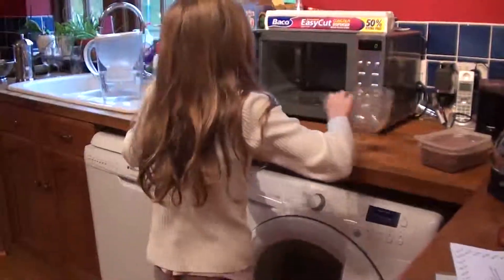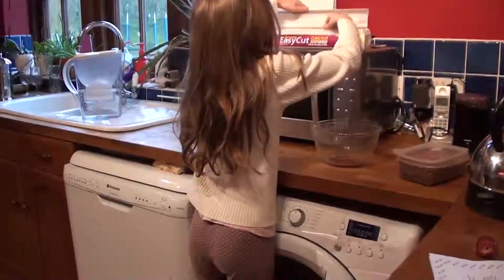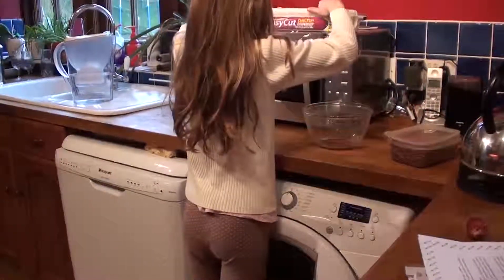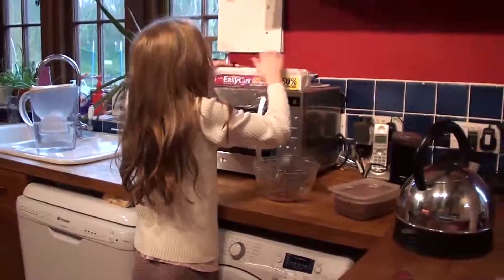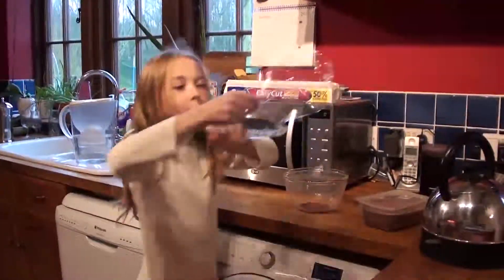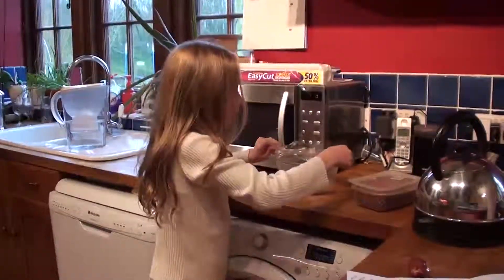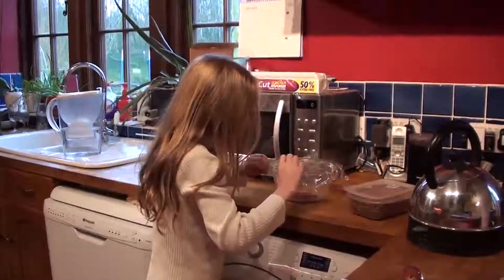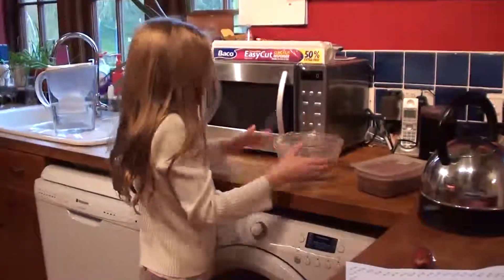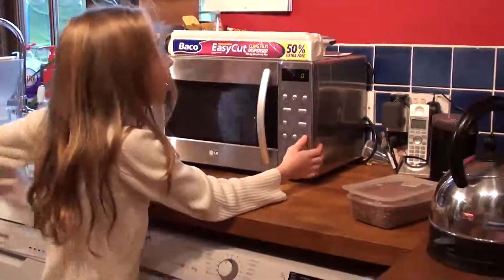And then you open it at the microwave. What else do we do first? You really have to cover it with clean film. It just fits so good — there it goes. Clean film. Open up the microwave, put it in, and set it for four minutes.